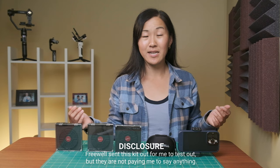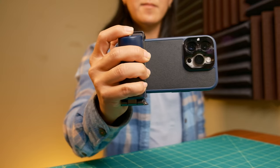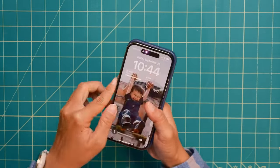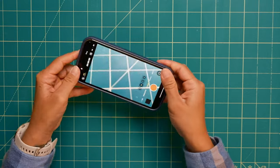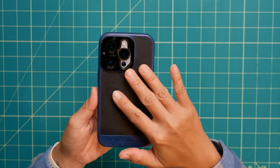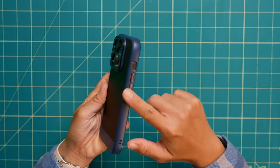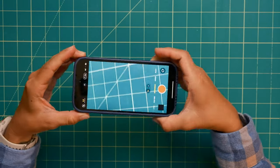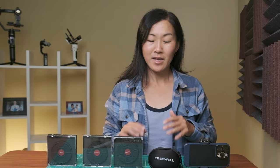Everything in the Freewell Sherpa Collection, except for the Sherpa Grip — which might be my most favorite piece of this whole collection — relies on a phone case that is specific for the iPhone 14 and 15 and the Samsung Galaxy S23 phones. If you're watching this video in the future, Freewell may have made updated phone cases, so be sure to check out their website to see what phone models they currently support. But if you change your phone model, just be aware that you'll have to buy a $30 Freewell Sherpa case to go with it. Everything else is future-proof and you won't have to buy it again.